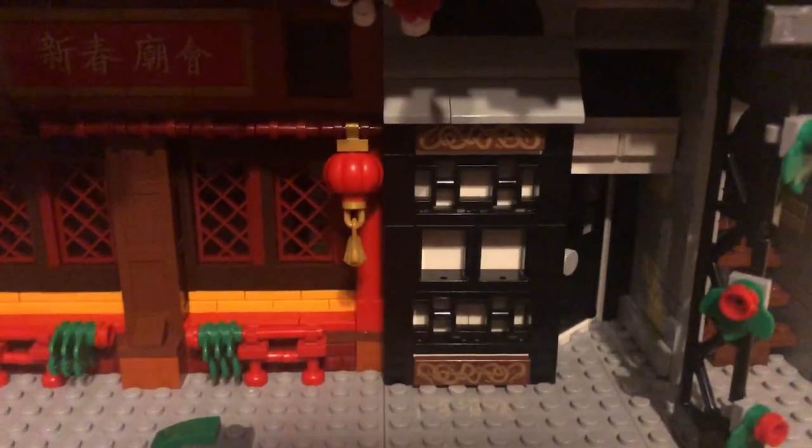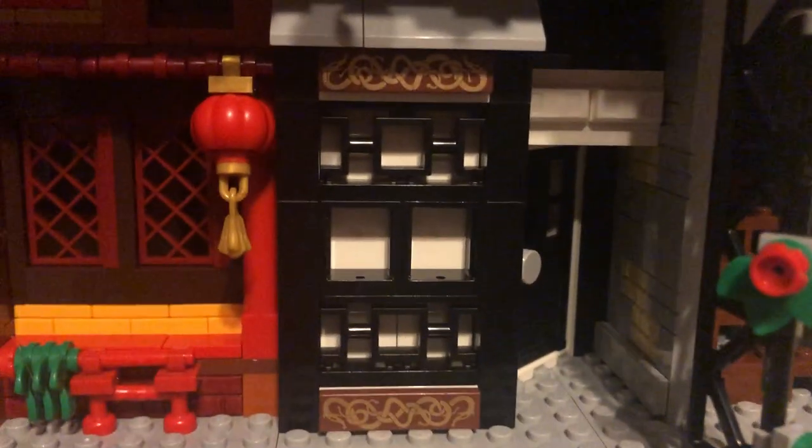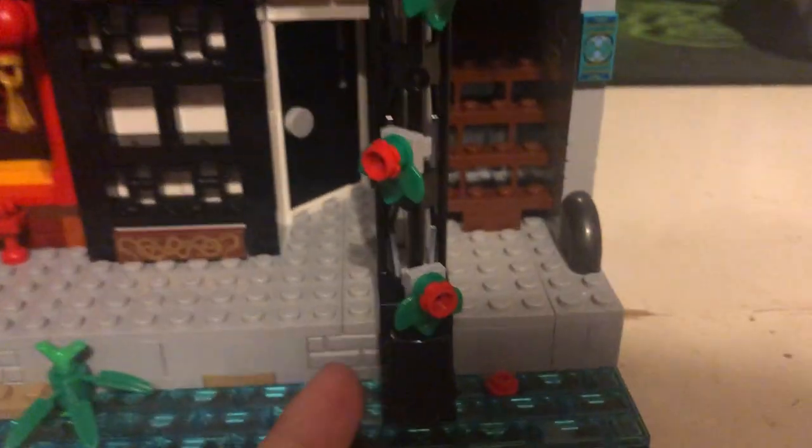Over here is a completely custom building which I kind of see as a café — it's primarily white and black. Up above the roofing there's a small window in the attic. There's also a window here but it's very hard to tell in the video, though you can see it in person. I used this slanted door from the diner — I think it's really good part usage — and it opens with room to get in. I didn't want any alleyways in this one because I think that's a cheat out for not building as much.